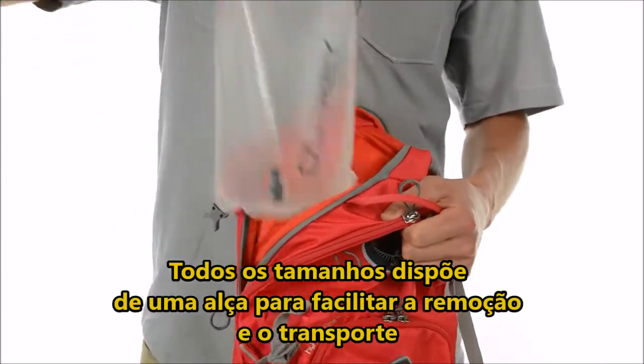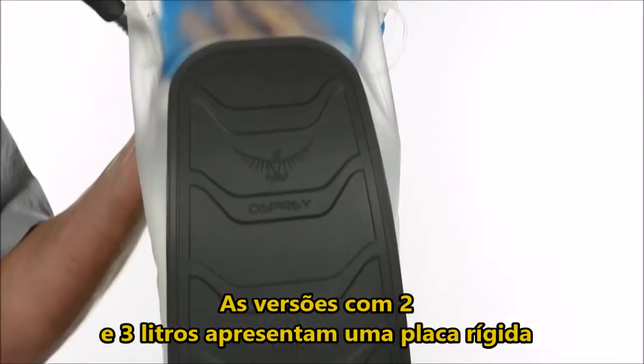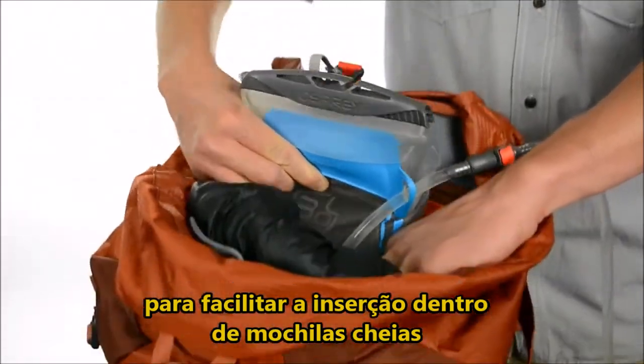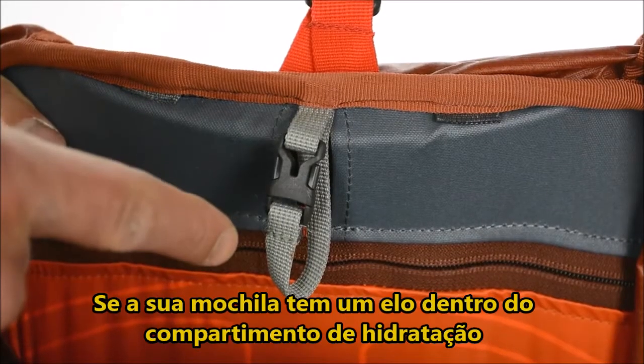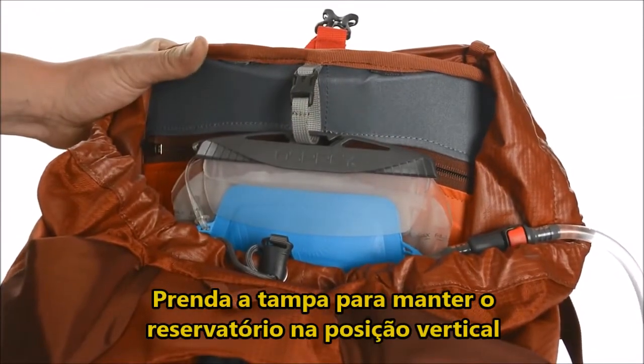All volumes feature a carry handle to assist with reservoir removal and transport, and the 2 and 3 liter versions feature a rigid backer plate for easy insertion into fully loaded packs. If your pack has a loop in the hydration compartment, hang the slider from it to keep the reservoir in an upright position.